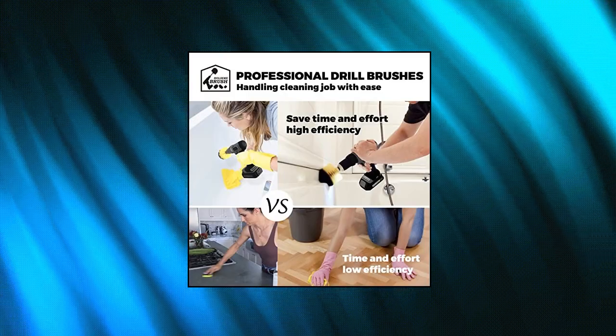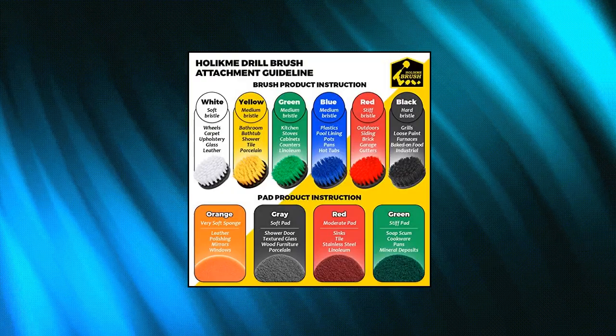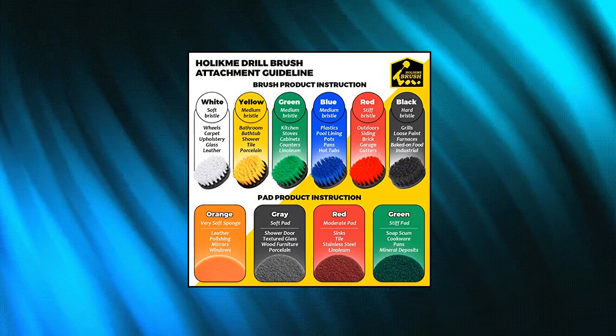Nylon bristles will not scratch surfaces. Extended reach attachment helps the brush clean tight spaces or hard-to-reach areas such as stove grates, drip pans, and crevices.